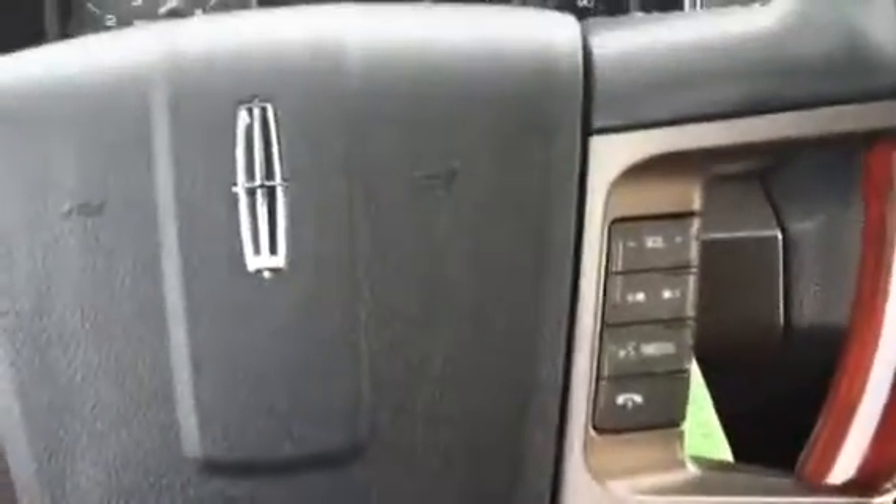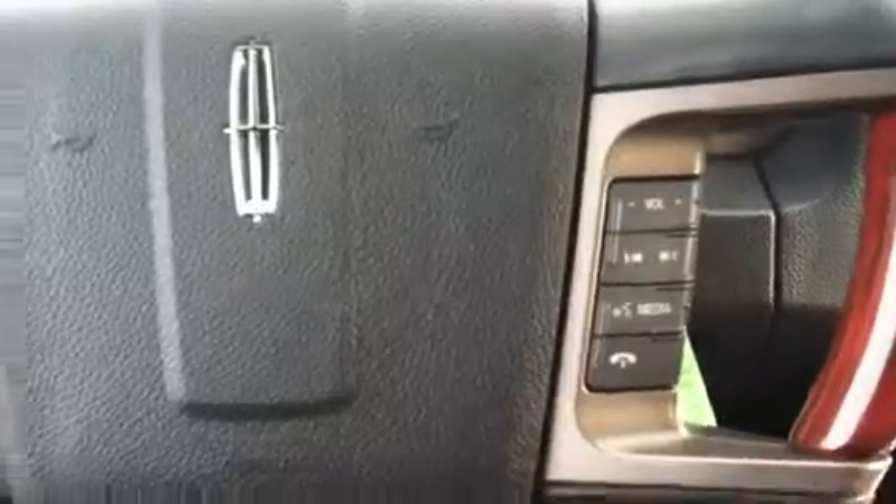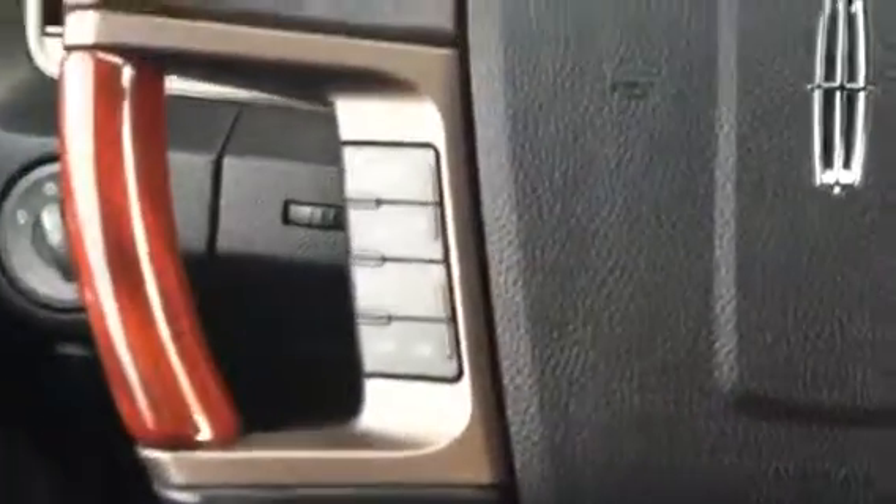Hand controls here for volume, media, and device — the Sync system as well. You also have your cruise control switches on this side. Nice center console here.